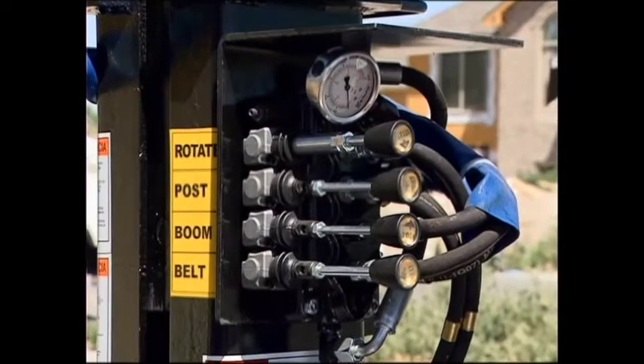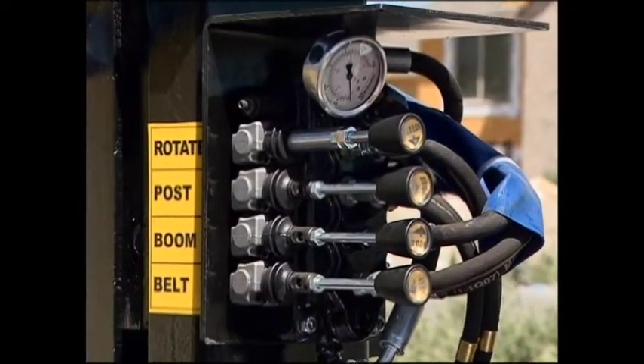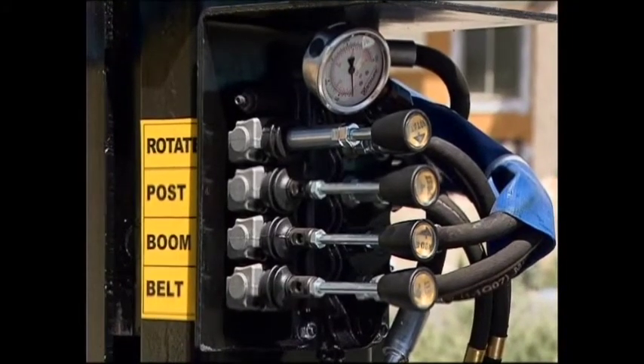They are the conveyor lift, the conveyor rotation, conveyor belt power, and the post raising and lowering.